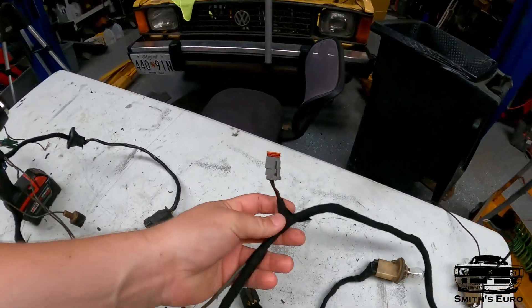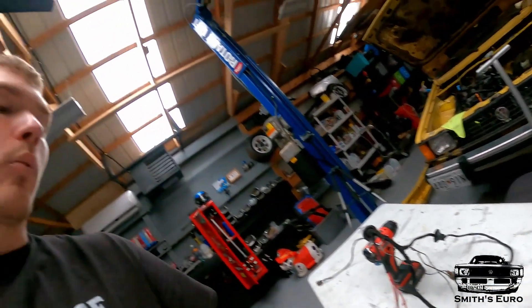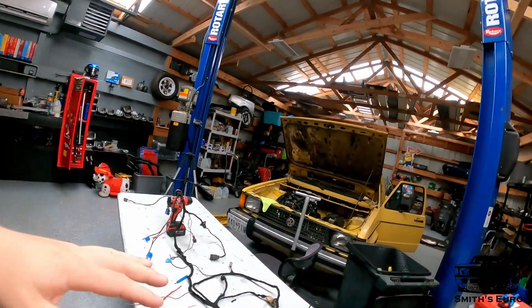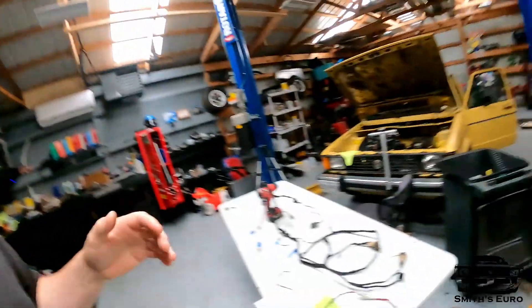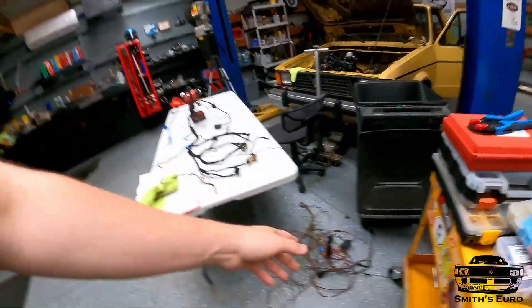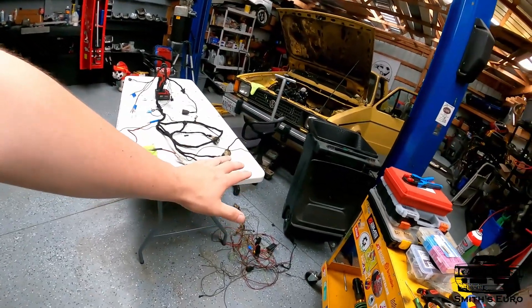We never had horn wiring, so I found that in the wiring harness and put a little Deutsch connector on it — now we can run this to our horn. I'm going to save all the removed wiring because a couple pieces have pins on them that I could potentially reuse.